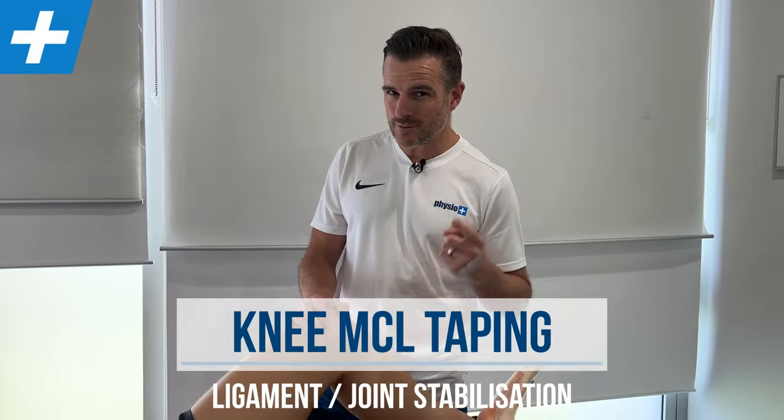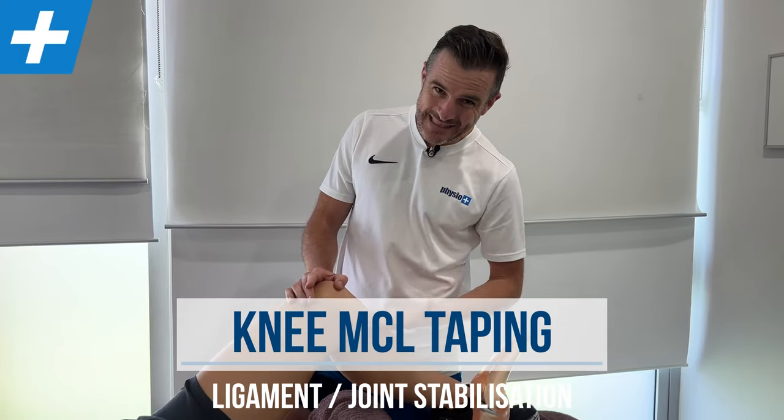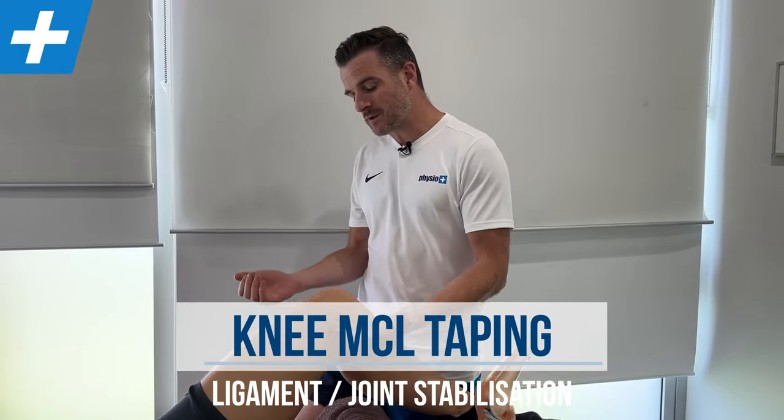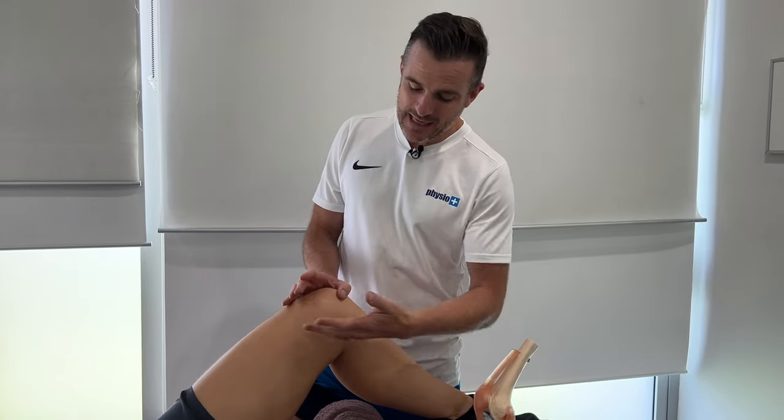Today's taping session is for the MCL, the medial collateral ligament, which is the ligament on the inside of the knee. There are two collateral ligaments — one on the medial inside, one on the lateral. The good thing about today's taping is we're going to show you medial, but if you've got a lateral injury, you can do it for the lateral side as well. It's pretty much the same.